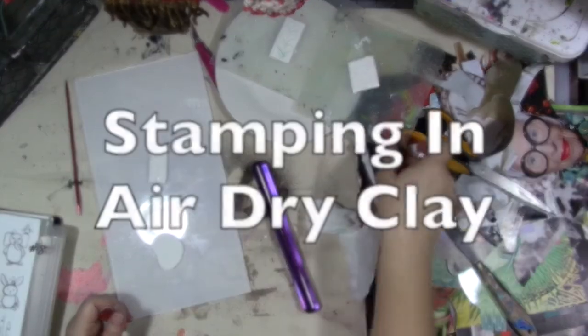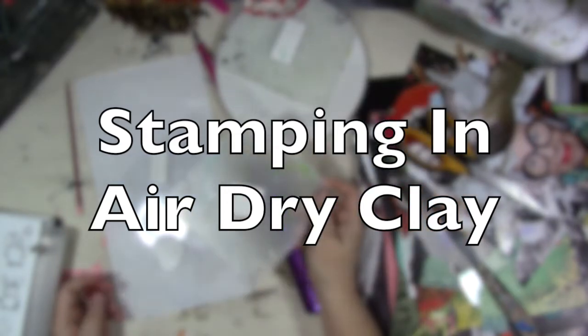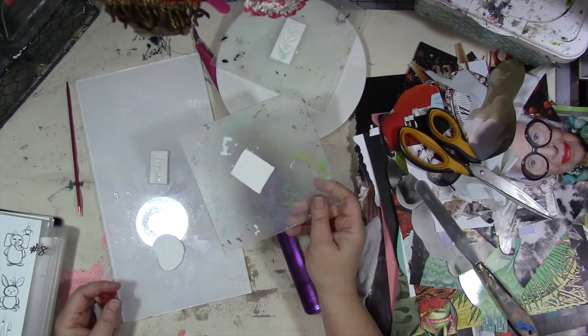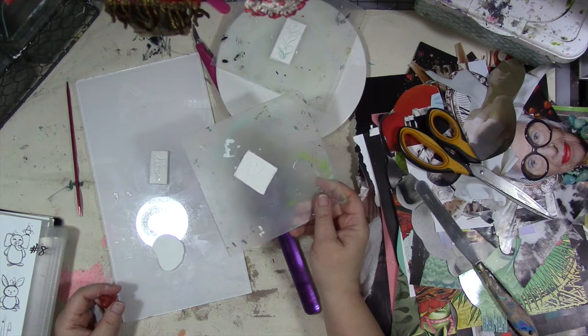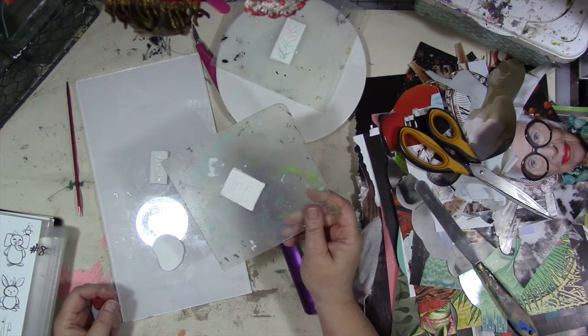I wanted to give you guys one more option for clay embellishments for February. So besides the hearts that you can make that Ann showed you, the paper die cuts I've showed you, and all of us have shown you a number of different ways to make some homemade embellishments for your journals and your other artwork this month. But I had one more idea.